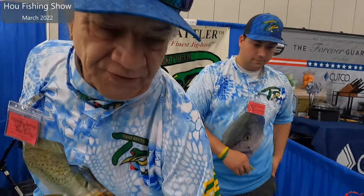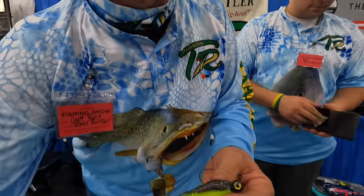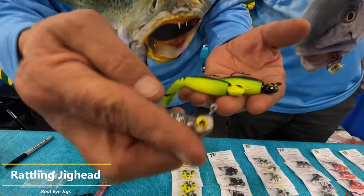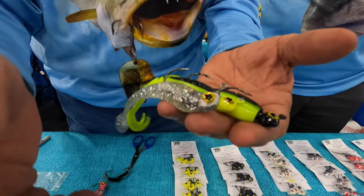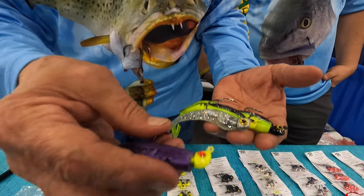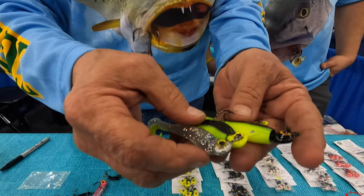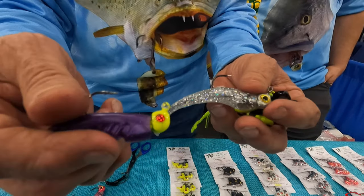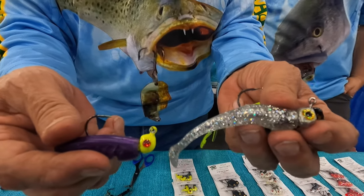We've got our new Real-Life Series jigs. You can see it looks like a real fish's eye — this is Acadian right here. Our red-eye series is still really good for muddy water, but the real eyes are good for shallow water or trout green water — they're a little bit more light-retaining. The red eyes reflect light, while the real eyes retain light.